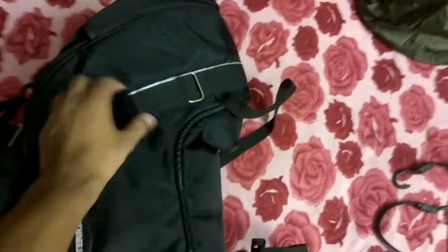These are the clips which are used to tie the bag to the bike, and these are the ropes used to tie the bag to the bike as well. These two ropes are used to tie it to the side guards, and this one is used to tie it at the back. These clips are used to tighten the bag after storing things in it.